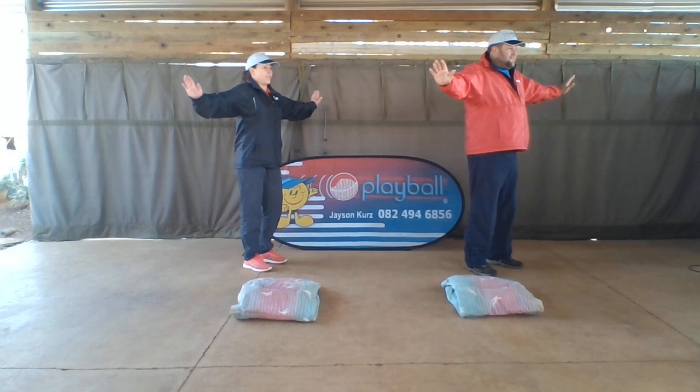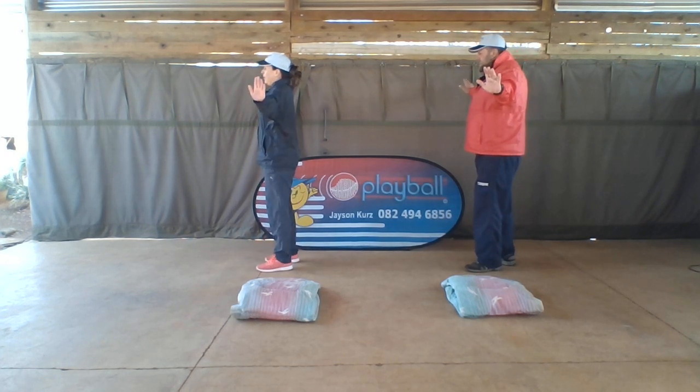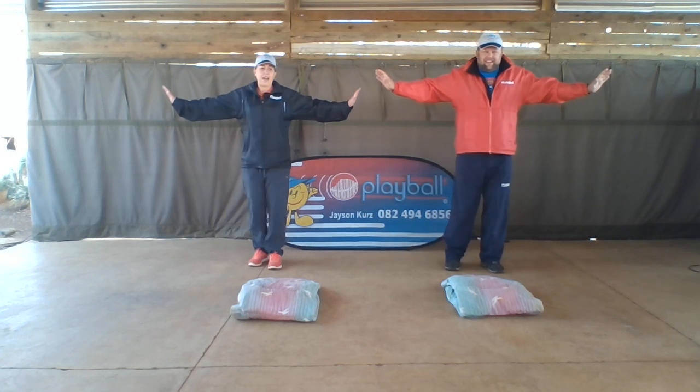Can we turn the other way? Yeah. Okay, let's go. Other way. Turn, turn, turn, turn, and stop. Turn, turn, and stop.